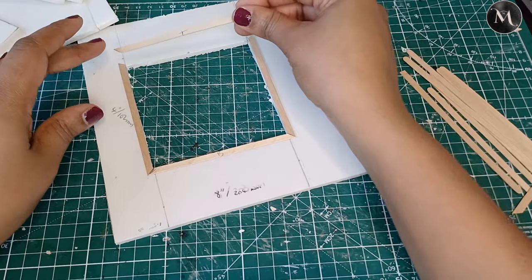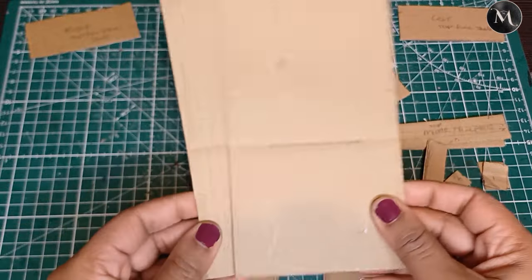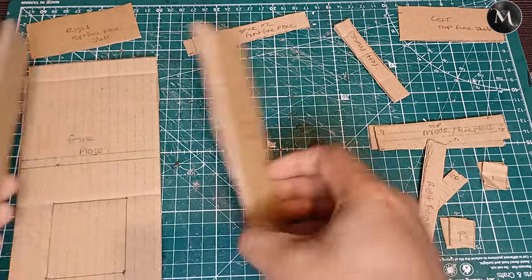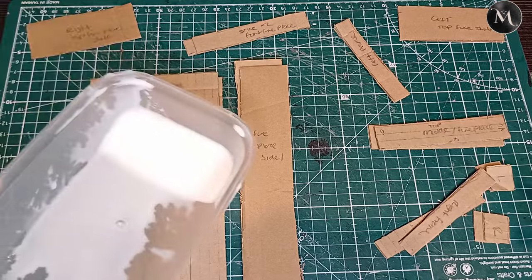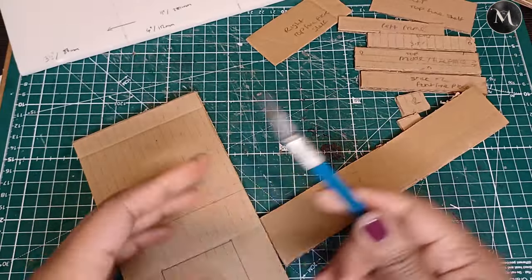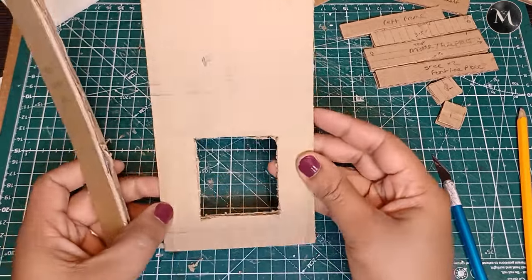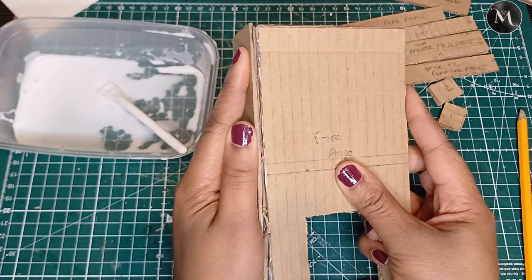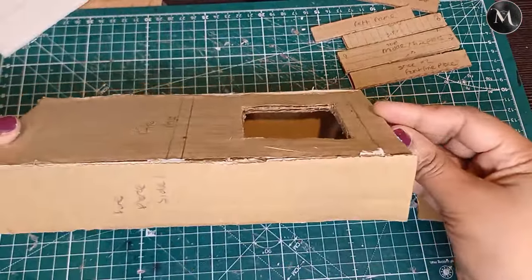I'm going to be using cardboard for the base structure of my fireplace — I'll double this up so it's more sturdy. I've got the side panels and shelving to represent the fireplace and I'll simply stick these together with hot glue and PVA glue. Now I need to cut out the hole for the fireplace. With the hole cut out I can put the frame of the fireplace together, sticking all of the little pieces and pressing them down with PVA glue until I have the base frame.